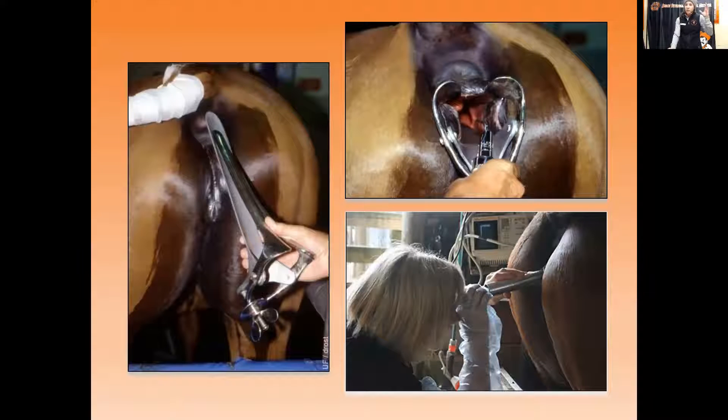Moving from palpation and ultrasound per rectum of ovaries and uterus, we proceed to the vaginal speculum exam — seeing actual structures with our eyes for the first time. There are a couple different types of speculums. The duck-bill speculum really opens up the vagina and is used more for surgical procedures like repairing a cervix or urethra. More commonly on an ambulatory truck, we use disposable cardboard or glass speculums to look at the cervix. Owners are welcome to take a look.